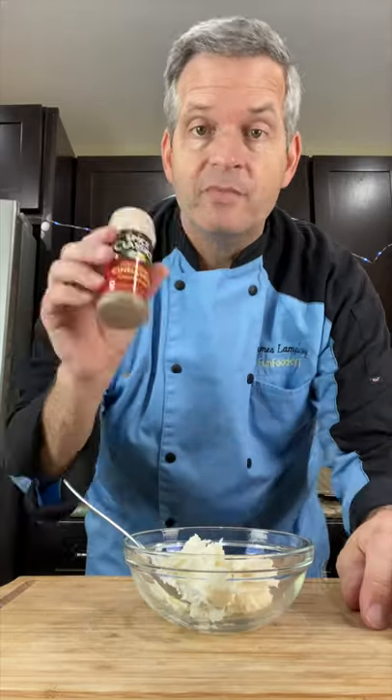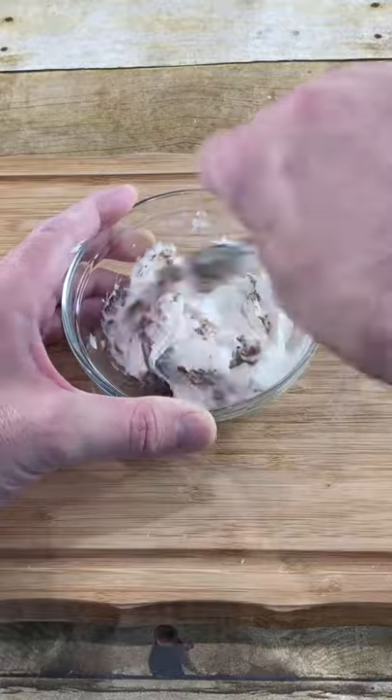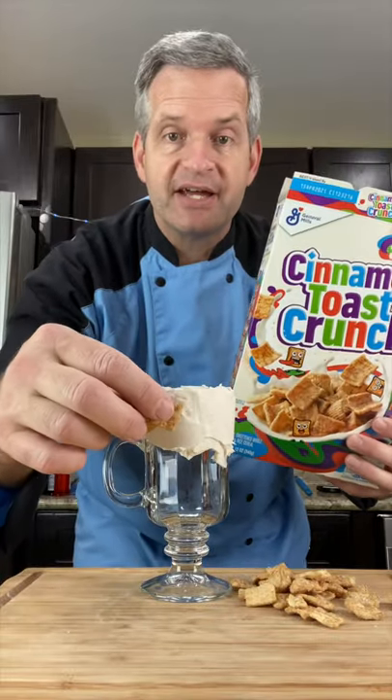Start by putting vanilla frosting into a bowl, add some ground cinnamon, and mix. Now smear your frosting on the outside of your glass and add some cinnamon toast crunch cereal to the outside.